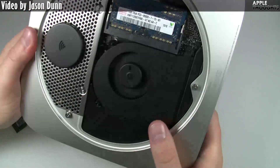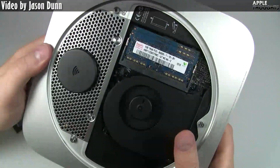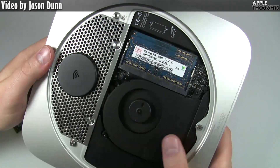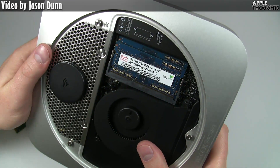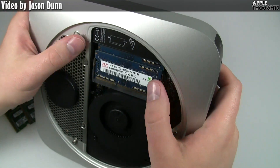Inside here, you have a fan, so it's obviously not passively cooled. I mentioned in my first video that I thought it might be passively cooled, but that is not the case — there's going to be a fan here. And here's the RAM.